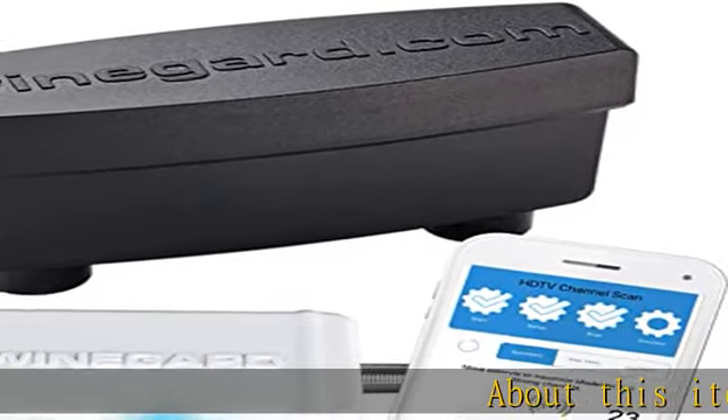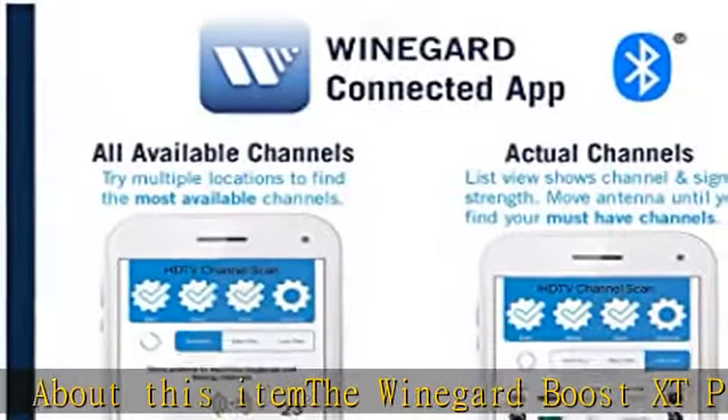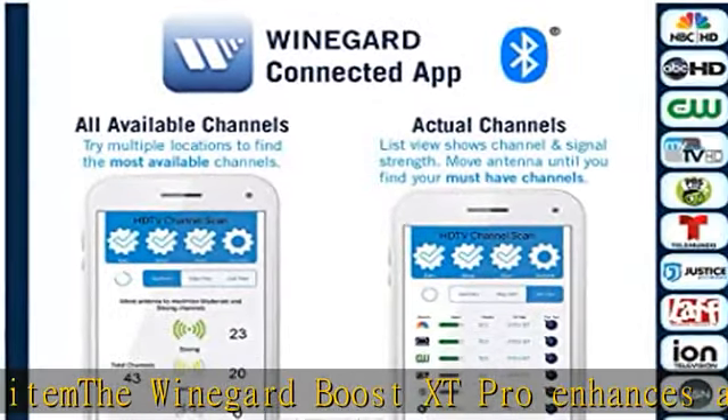About this item: the Winegard Boost XT Pro enhances any non-amplified antenna, delivering a clearer signal, more range, and more available channels.